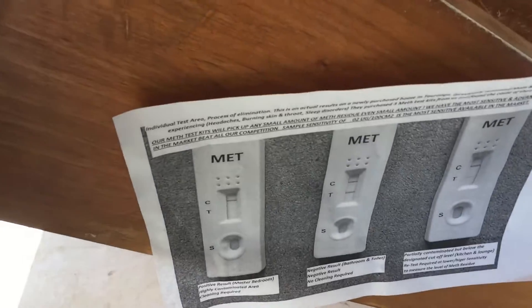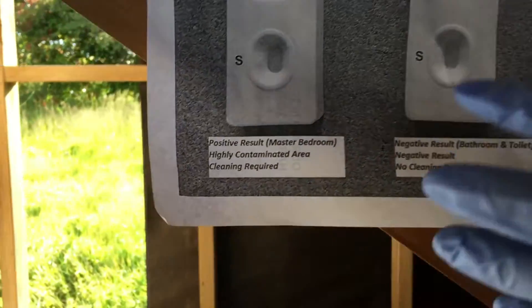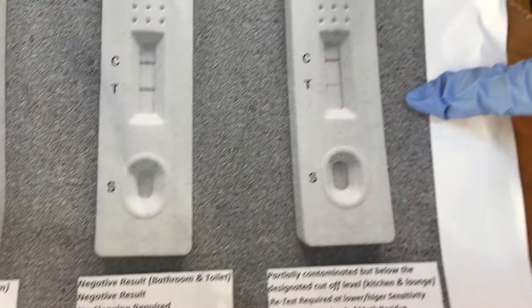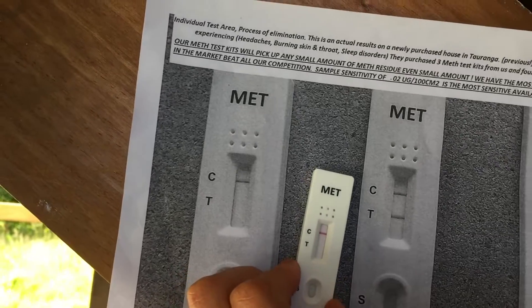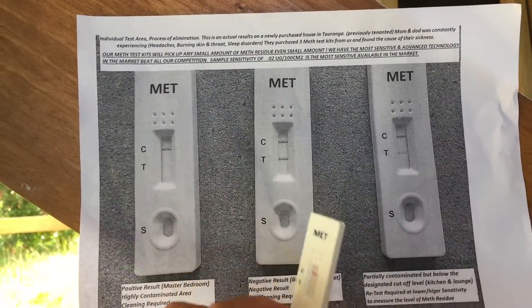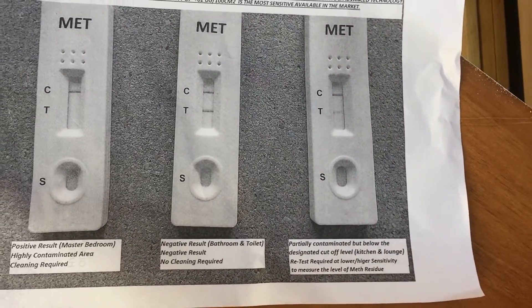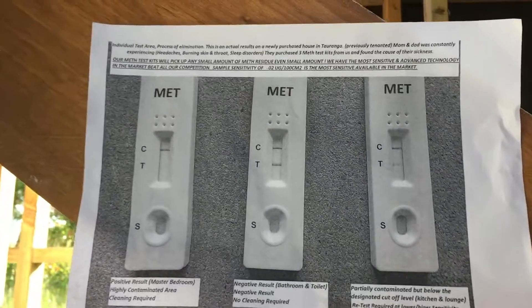Now we've got the result, and that result is positive. When you buy the kit you'll get a reference card showing what a positive looks like, what a negative looks like, and what an in-between result looks like. So we've got a positive result right now. What we're going to do next is test it with the 1.5 microgram threshold using a detailed test. This initial screening tells us meth is present, and we know it's above 0.02 — but now we want to measure how high the contamination level actually is. So I'm going to get another test kit and try the 1.5 microgram test.